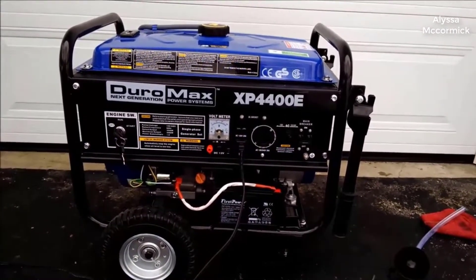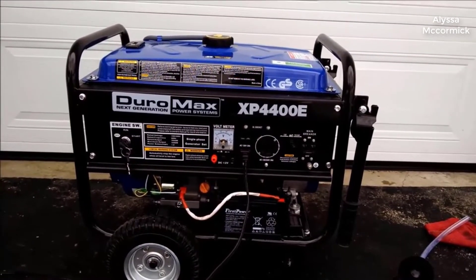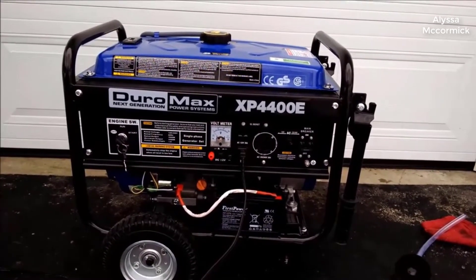I actually found a pretty good deal on this generator and I'll put a link to that in the description below, so you can check that out if you're interested in getting one for yourself.